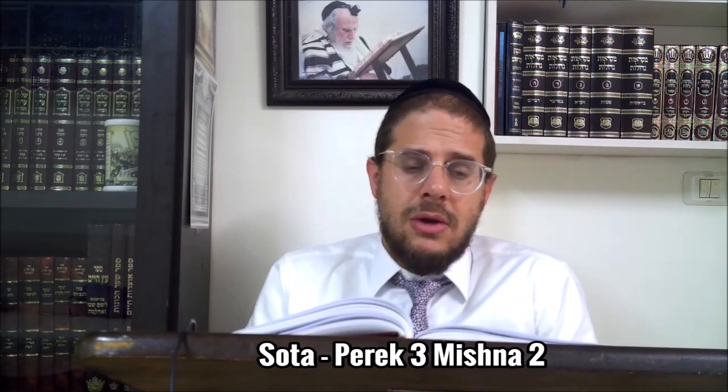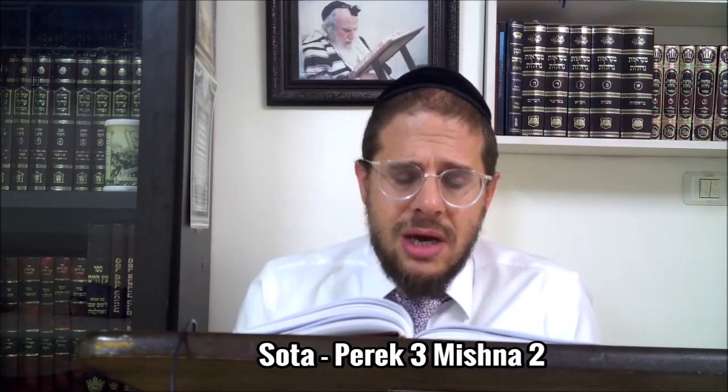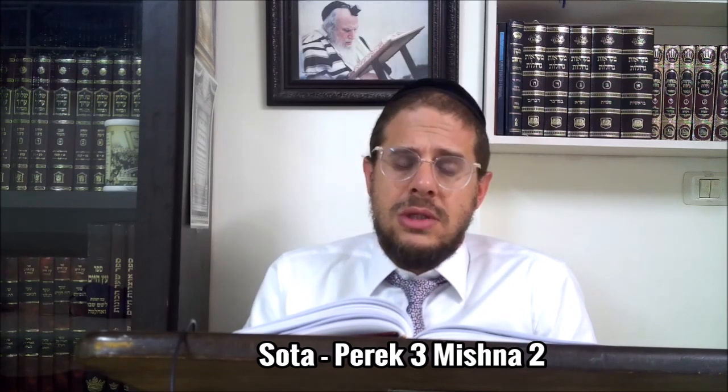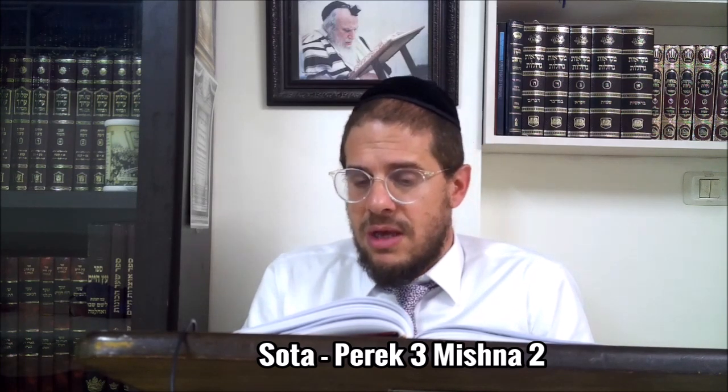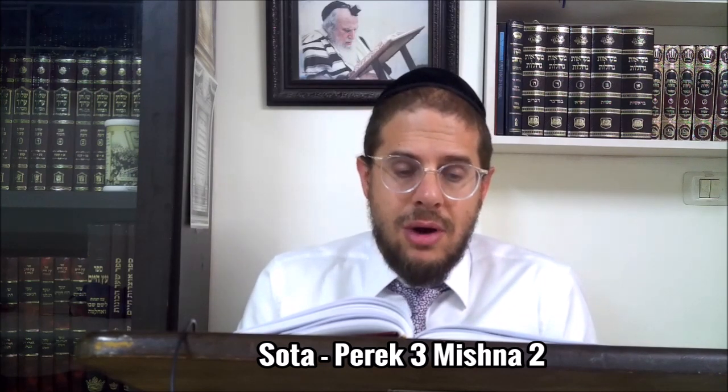Vabishimon n'est pas d'accord : selon lui, d'abord tu es makriv la Mincha - 'Makriv et amincha' - et quand tu as fini d'être makriv la Mincha, seulement après on lui fait boire l'eau.